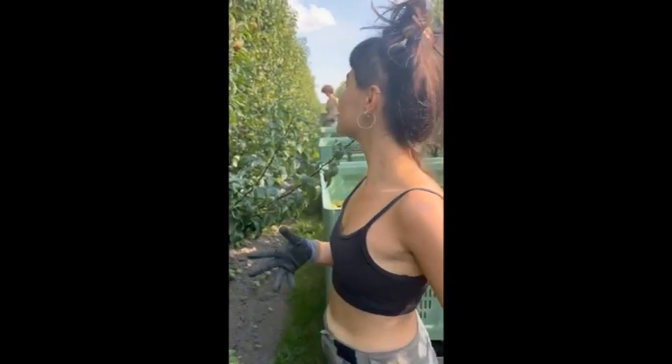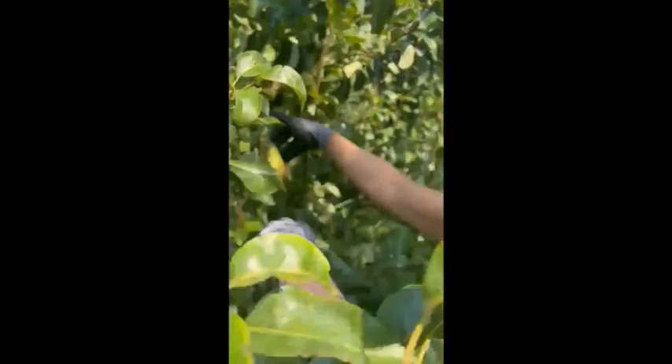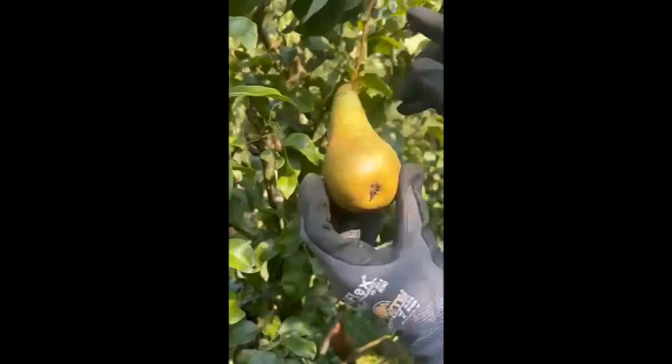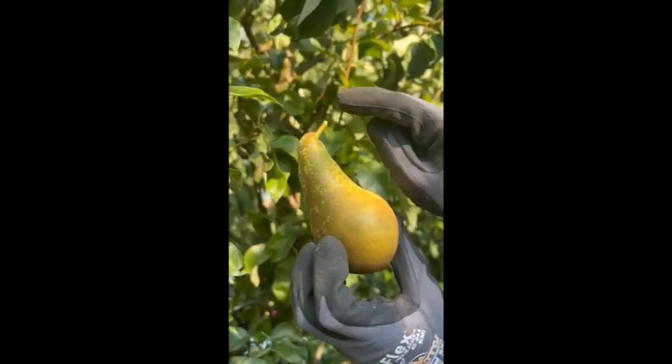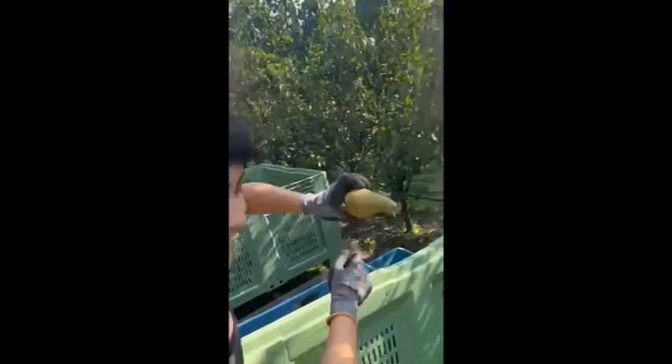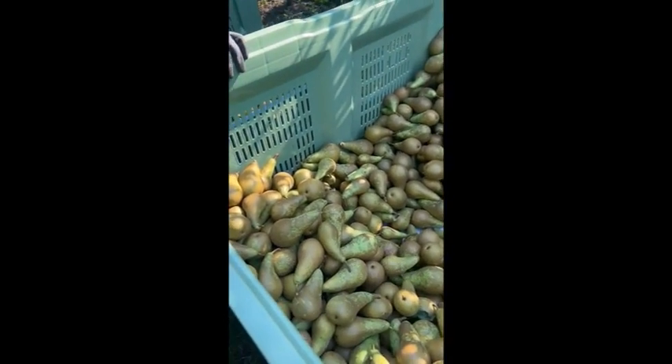How do you harvest them then? Like, you have to hold the top and turn it up, so the stem has to stay connected to the thing. And this is William.